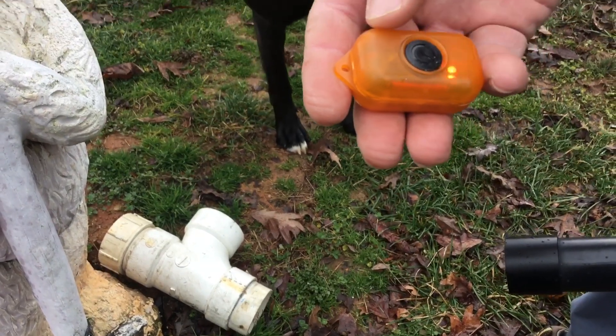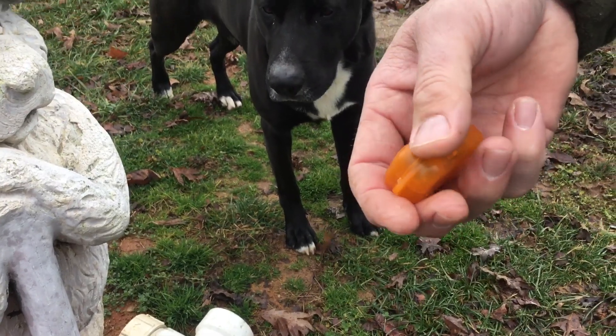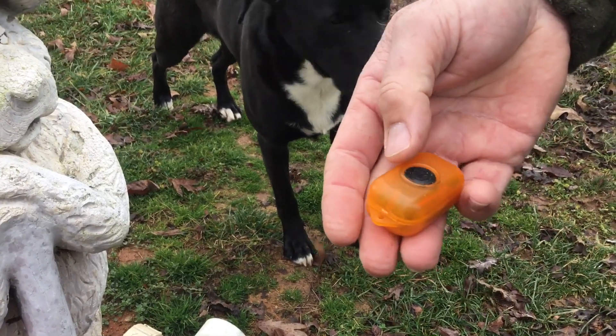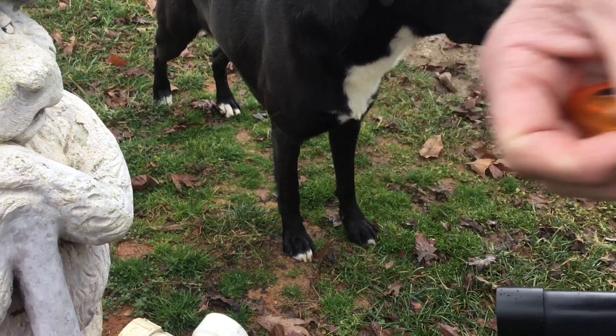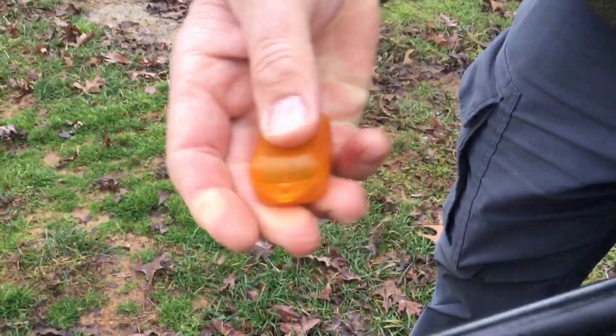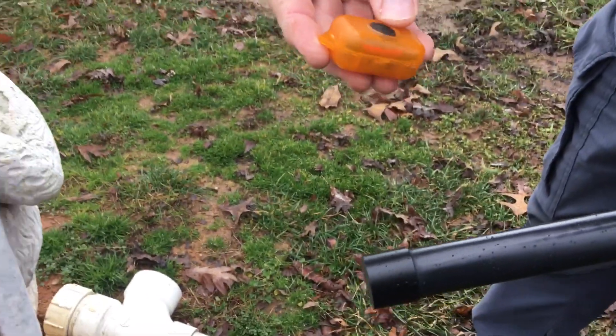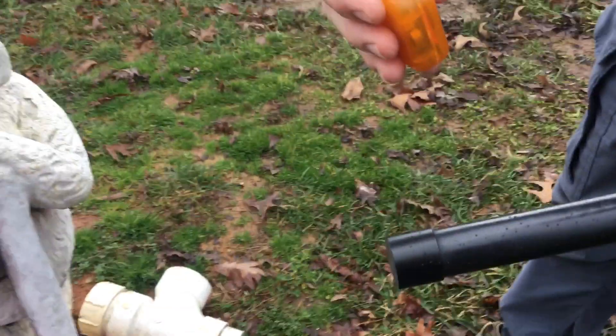Like I put in my other video, you can tie a piece of fishing line to it and put it through a clean out, and get it back if the tank's too deep or anything happens. You can put a piece of fishing line on it, put it through a clean out, take a five gallon bucket of water and let it run down with it. If you couldn't get it dug up, you can always pull it back out.